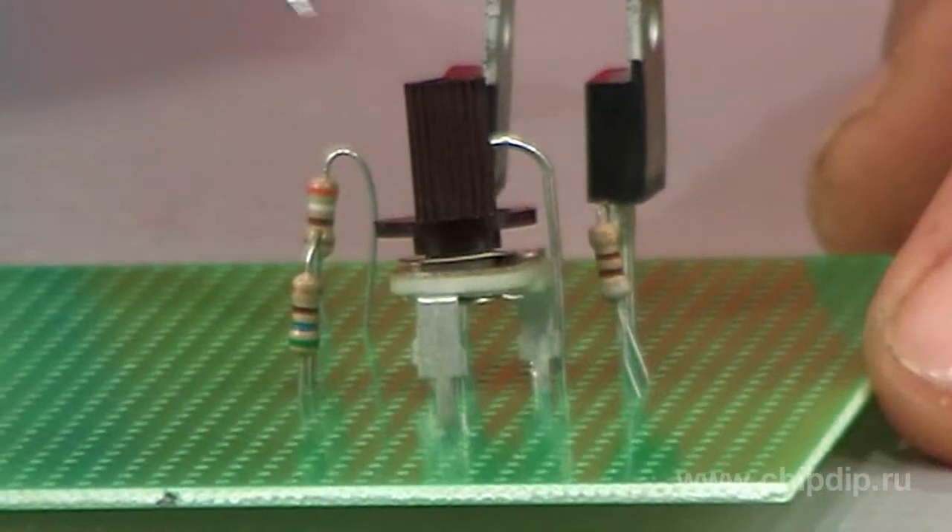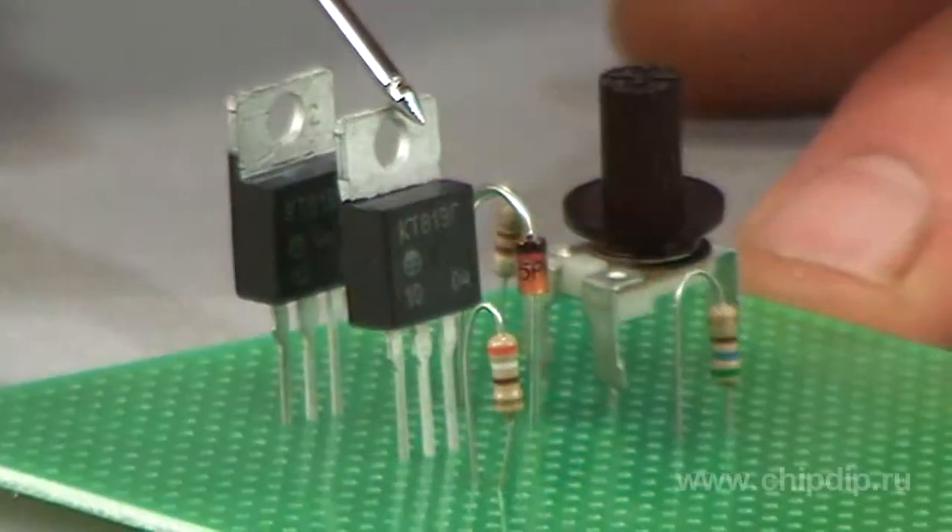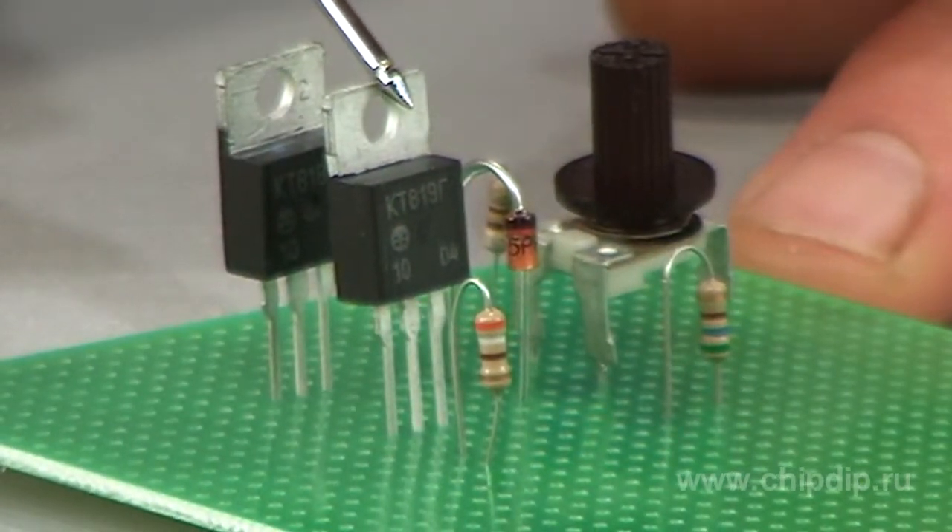The divisor consists of a chain of resistors R2, R3, and R4. The control circuit and the amplifier of constant current are governed by the T2 transistor.